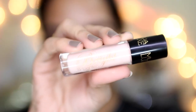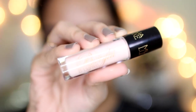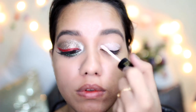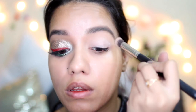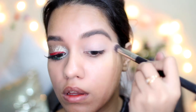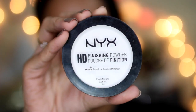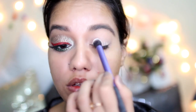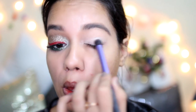The first thing I did was prime my lids. I used this MUA Brighten Eye Primer and I just blended it all in onto my eyelids. This just makes the eyeshadow stick in better and tacky, and then I am just going to set that primer using some translucent powder.